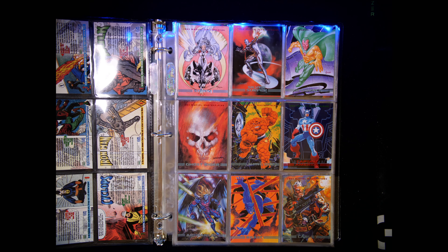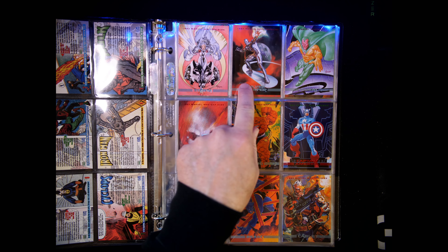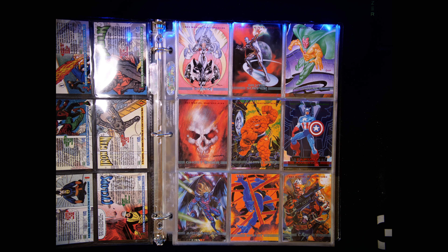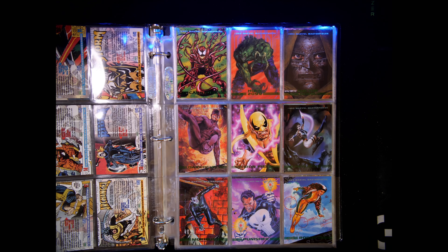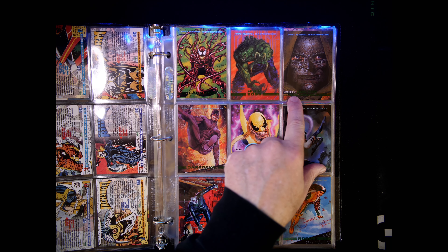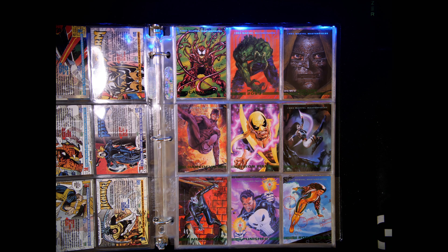That's why I like reading them — that's how I'm going to learn and appreciate it. Look at that Silver Surfer — Julie Bell, beautiful. That Jusko Vision. Sinkiewicz — Sabretooth. I really love that Dr. Doom — that Glenn Fabry Doom is sharp. The detail in that is just awesome.